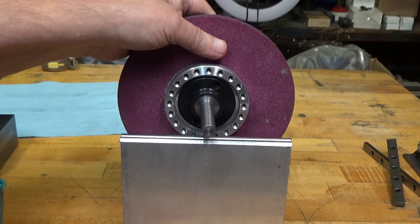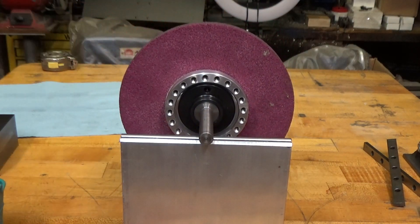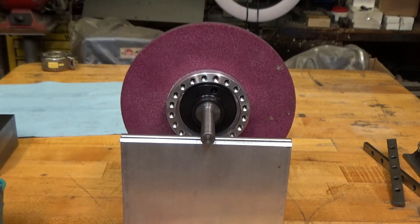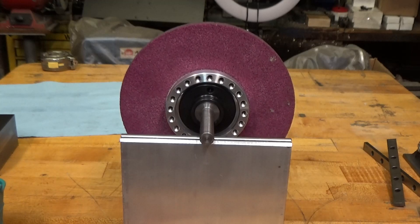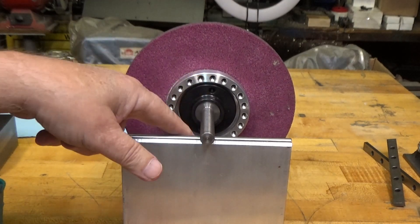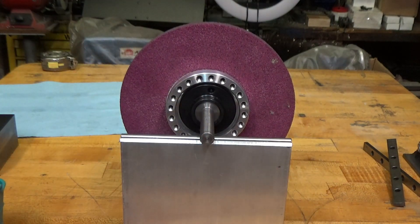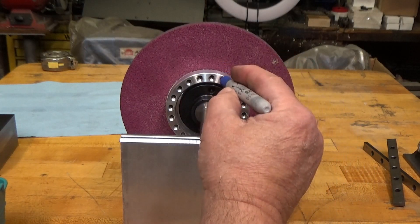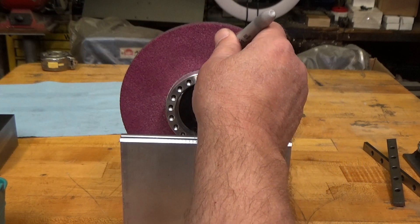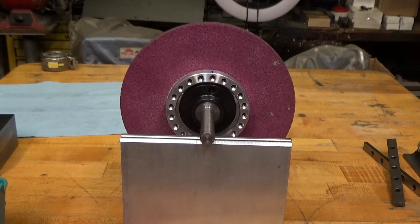I set the stone on the arbor. This is the light side — the heavy side is at the bottom. I had already done this earlier, so the light side is right here and that's where I'm going to start.